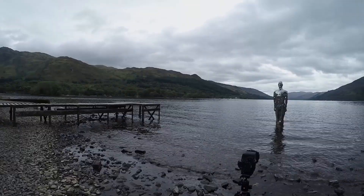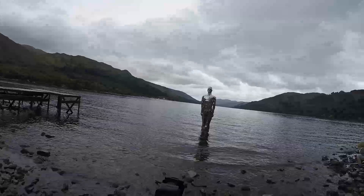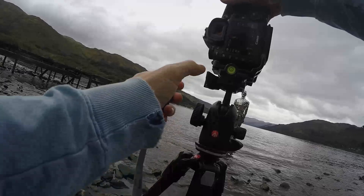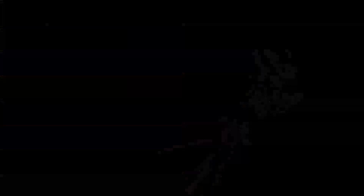I spent about an hour here before we left to go to Fort William — I'll cover that on the next episode. Apologies for the voiceover on these first few episodes; unfortunately I didn't have any sound at the time, but I will have live sound in the future. If you enjoyed the episode, please click subscribe and like, and I'll catch you in the next one.